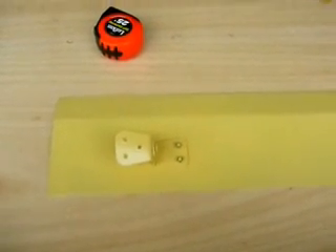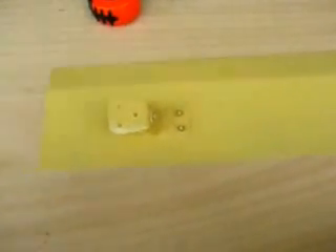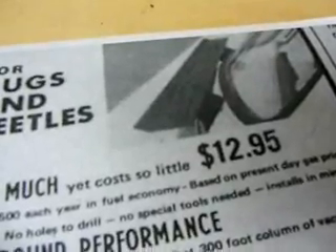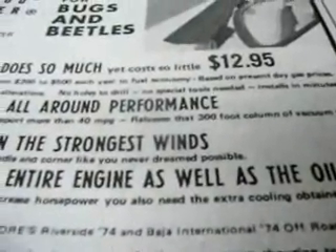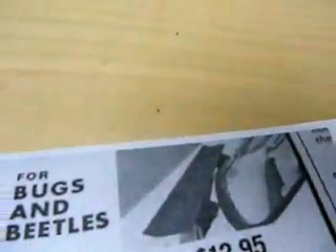What I've been doing is trying to figure out how I can get more mileage out of the same amount of energy. I was thinking about aerodynamics for the car, and I ran across this article — it looks like it's from the 1960s — it's called the Herod Helper. It's a spoiler that goes on the back of the car, just below the rear window, and the article tells you that you're dragging around a 300-foot column of vacuum, and this spoiler will release that 300-foot column of vacuum.